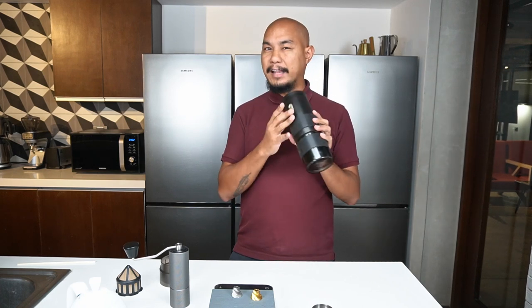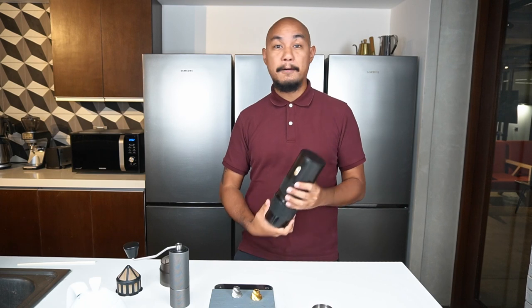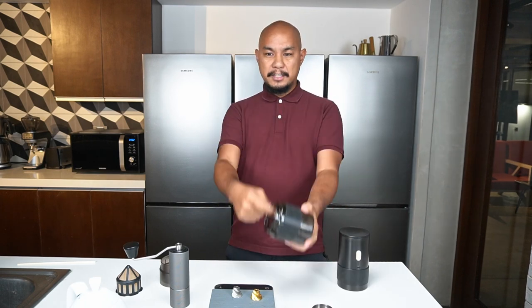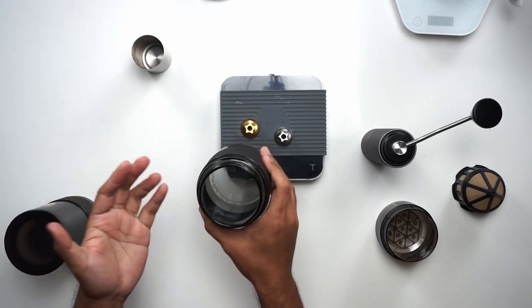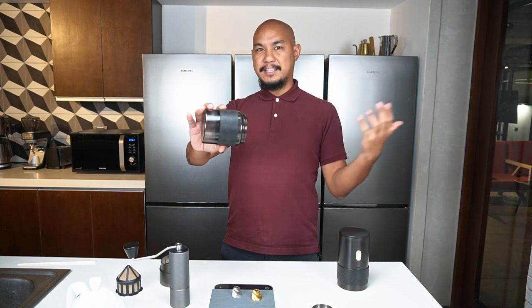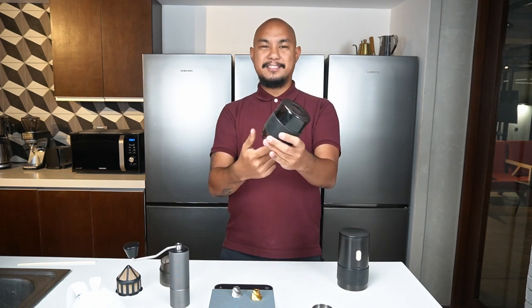I find this to be a relatively well-balanced device with the exception of some build quality concerns. The receptacle or chamber — coffee grounds get stuck in here a lot because of this little angle over here. You can actually see right now there's still coffee stuck in there. Retention is a problem, and when you're pouring coffee out into your V60 or brewer, it still gets stuck on that rim. And when you tap it, stuff still gets stuck in there.